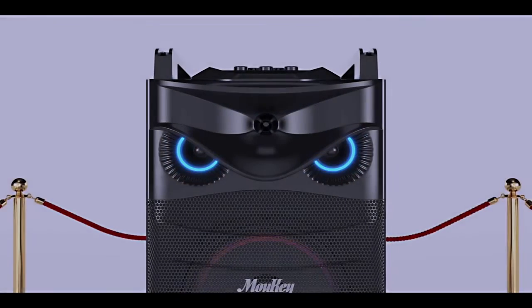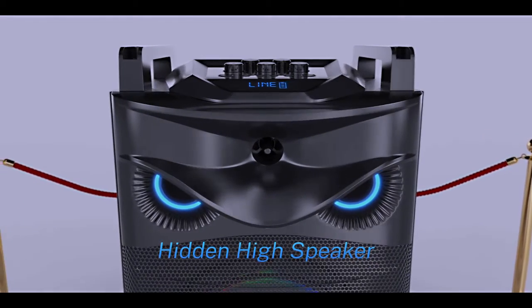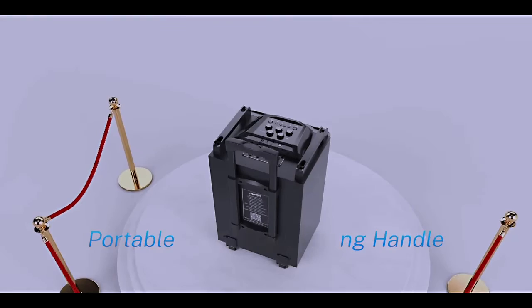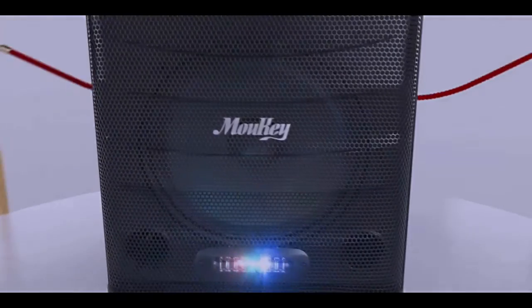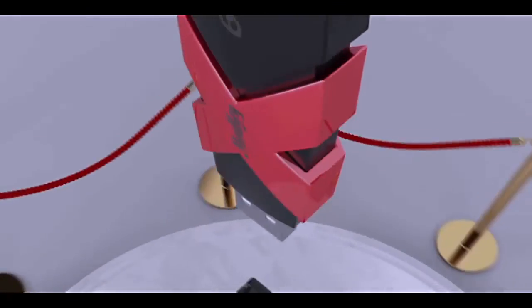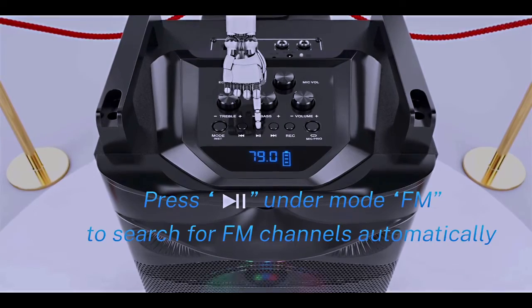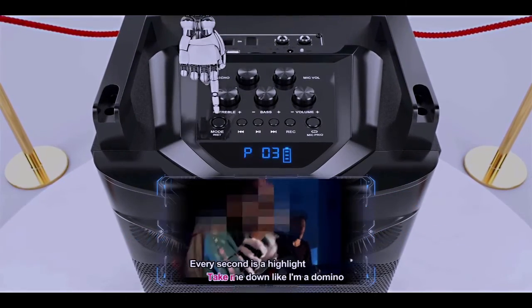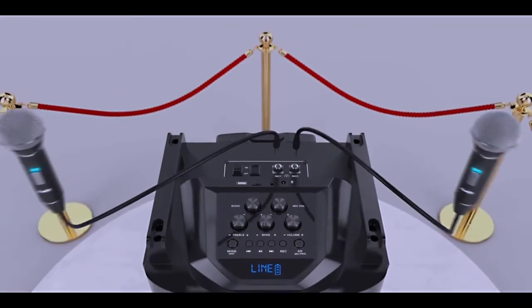Coming in at number eight on the list is the MooKey Portable Karaoke System. Much more than just a karaoke machine, this powerhouse of a system can play backing tracks, radio, it syncs with Bluetooth, and it also supports microSD as well as flashcard USB connectivity. It's loud enough to be heard well, and it holds a charge for a long time. The bass response is amazing, and although I haven't tried it, I'm almost positive that it would even sound great if you were to run a keyboard or bass guitar through it. In fact, I've even played my guitar through it with good results. If you want an amazing portable jam station, this thing has definitely got you covered.